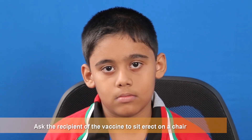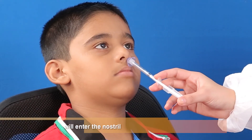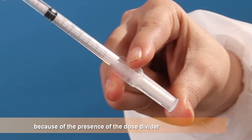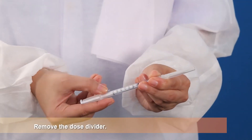Ask the recipient of the vaccine to sit erect on a chair with head tilted back. Depress the plunger firmly. The spray will enter the nostril. The plunger will automatically be stopped because of the presence of the dose divider. This completes the administration of a half dose. Remove the dose divider.